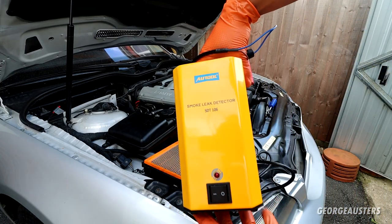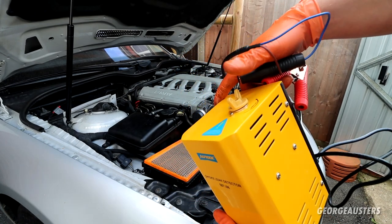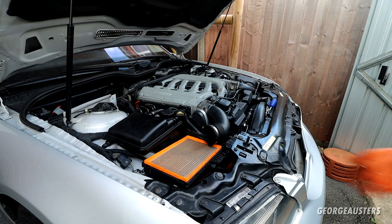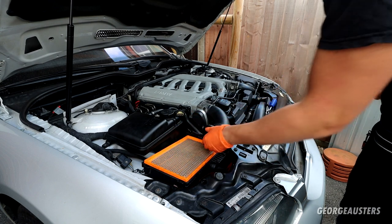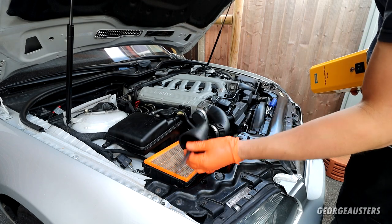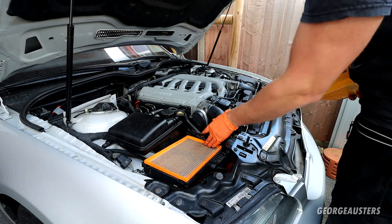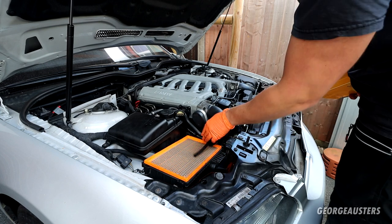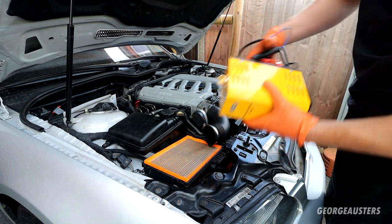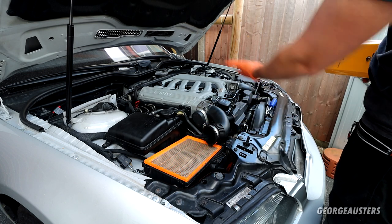This is the smoke leak detector that I have — I don't think it's anything fancy. Pretty sure you just fill it up with some oil, it then heats the oil up and creates smoke. What I've done is I've removed the top of one of the air boxes. You then have this bung here, which I guess is to stop any air from getting past. I'm hoping that'll seal in there and not let any air pass — I'm going to tighten down this jubilee clamp to secure it. I'll get this hooked up and then feed some smoke through there, and hopefully we should be able to see if we have any leaks.